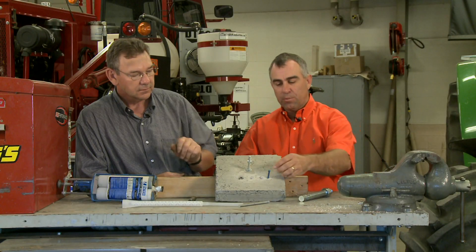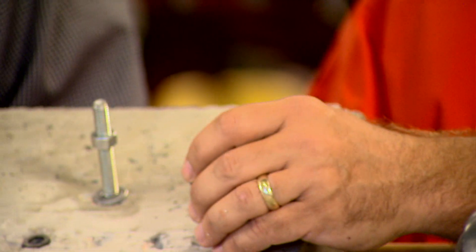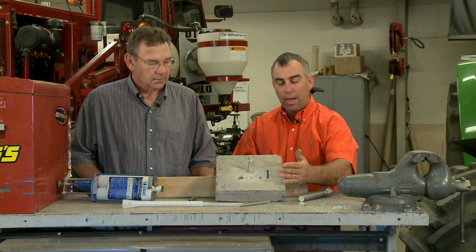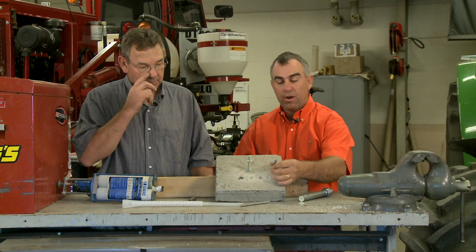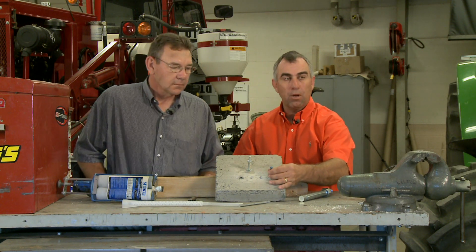Other options are simply small concrete screws. You just take your hammer drill, drill a hole in the concrete, and then this screws in and holds down whatever you want. The big key is you want to try to drive these in by hand if possible — if not, use a small drill.